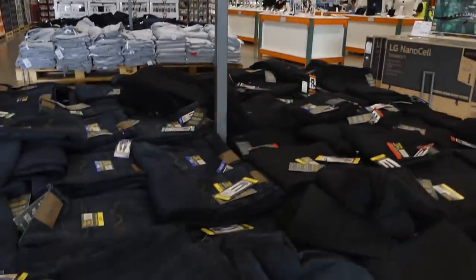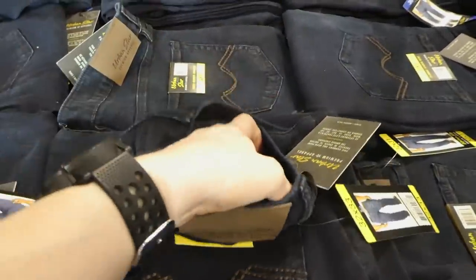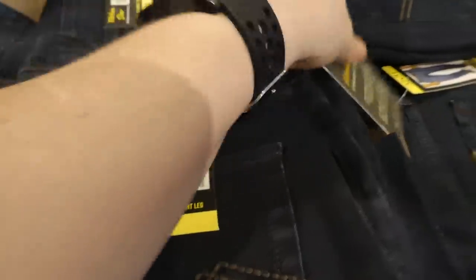We discovered these — I don't even know how many years ago — and they have quite a bit of stretch to them, so they don't dig in at the waist. You can see that they're not stiff. They're not a stiff type of jean. They're like a relaxed fit is what they are.